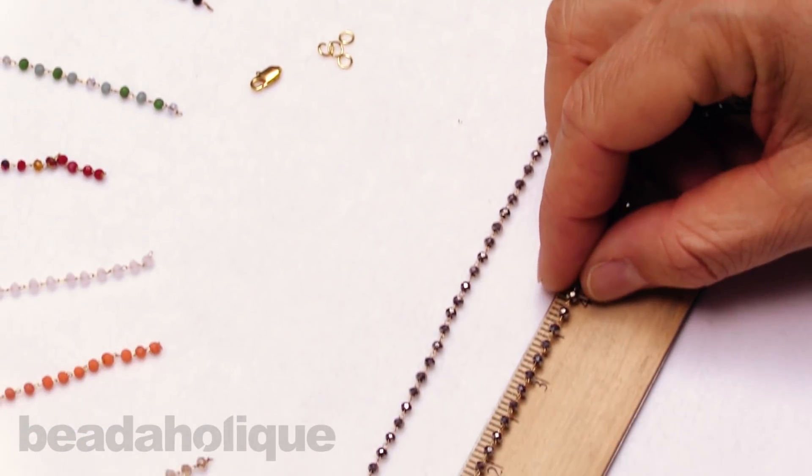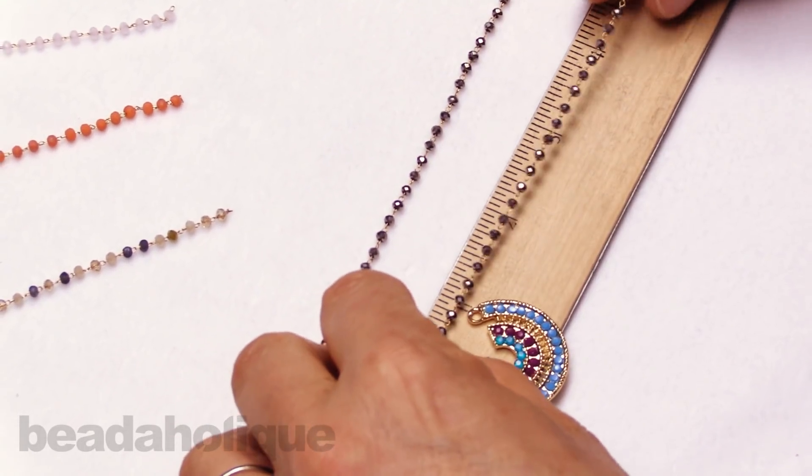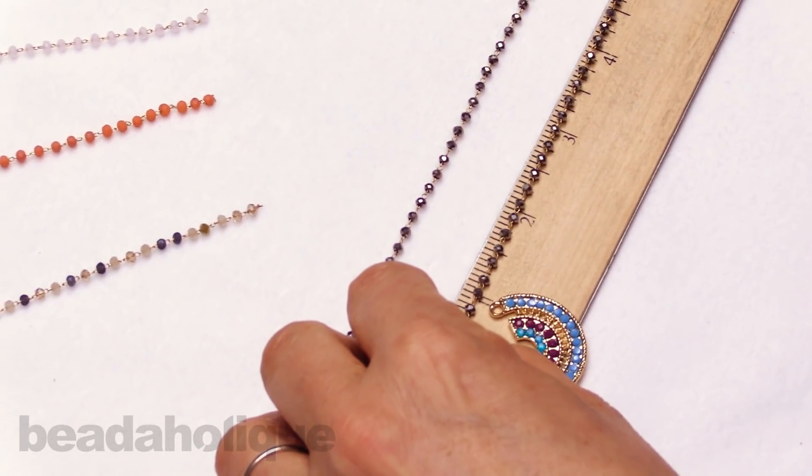This is a quick and easy project. You only need flat pliers, round pliers, and flush cutters to do this.